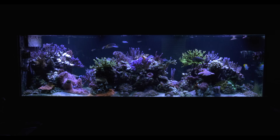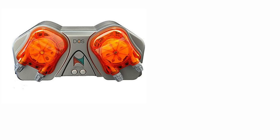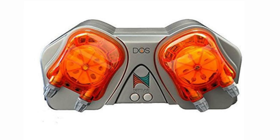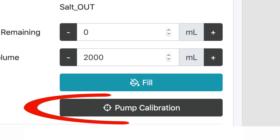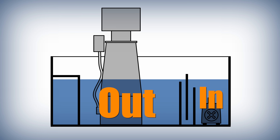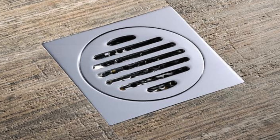For auto water changes on my 448-gallon reef, I use a Neptune Systems Dose connected to my Neptune Systems Apex. This gives me the most access and control of automatic water changes. The Dose is also accurate — part of the setup involves calibrating it so the Apex knows exactly how much water each Dose head moves. One head pumps water out from my skimmer box section and the other head pumps fresh saltwater into the return box section of my tank.